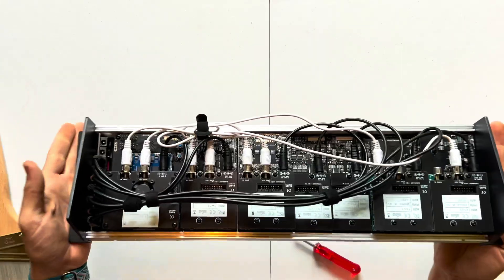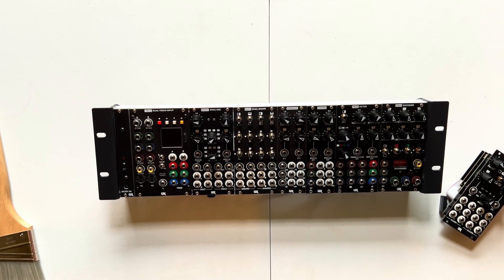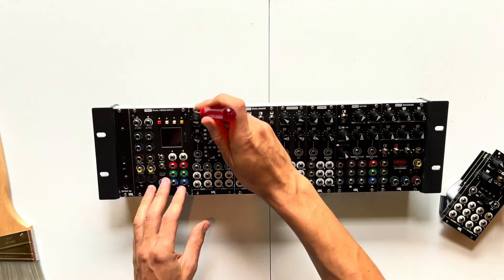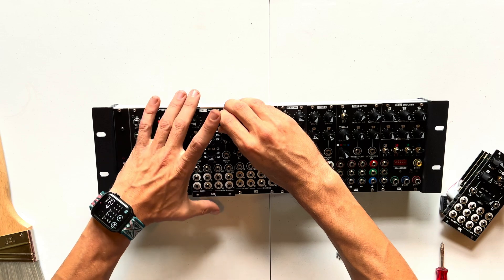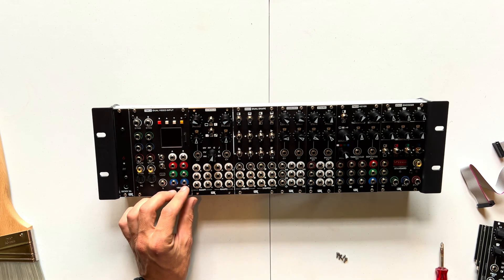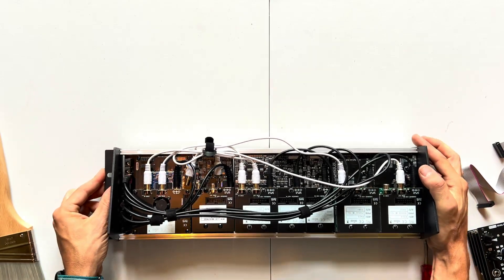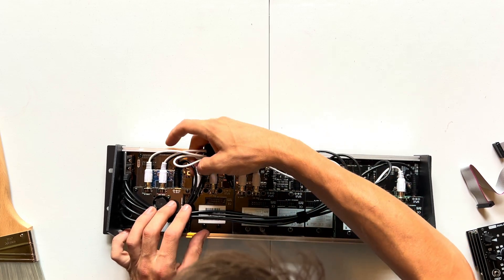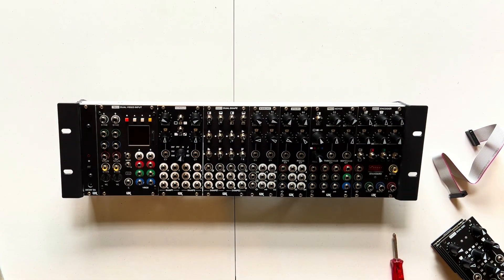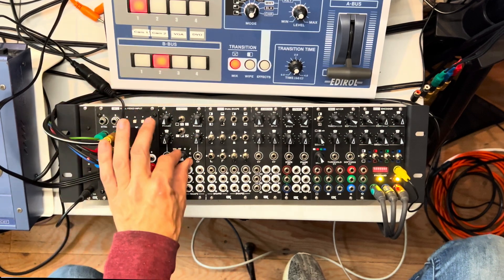All right, now maybe first we'll use the same signal chain that we were using with the original setup. There we go. Beautiful. Very cool. I'm going to plug these guys back in. And that is that. So let's go try this out. Okay, you're set up with Scrolls. Let's get things zeroed here, or as close to center as possible.